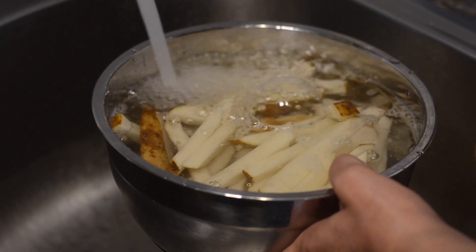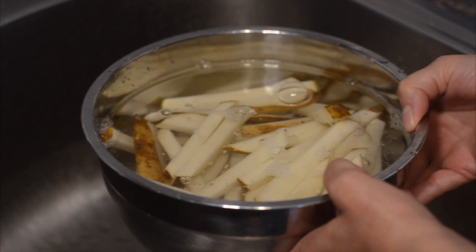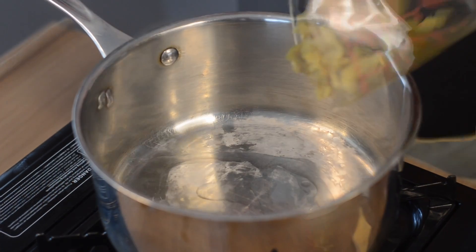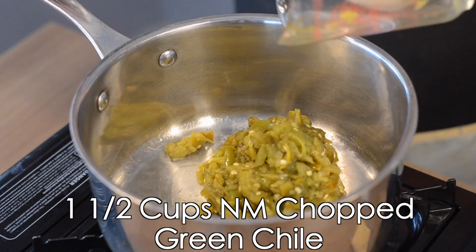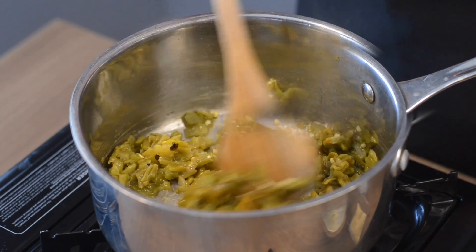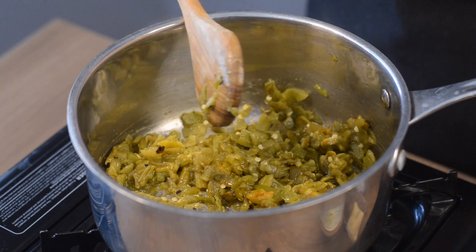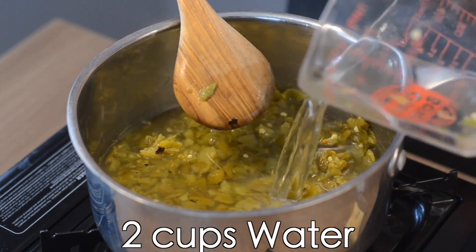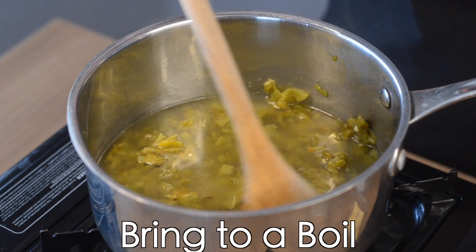While the potatoes are soaking, we can work on preparing our green chili sauce. Heat one tablespoon of canola oil in a medium-sized saucepan. Now add one and a half cups of green chili and cook for approximately one minute. Add two cups of water, stir to combine, and bring it up to a boil.